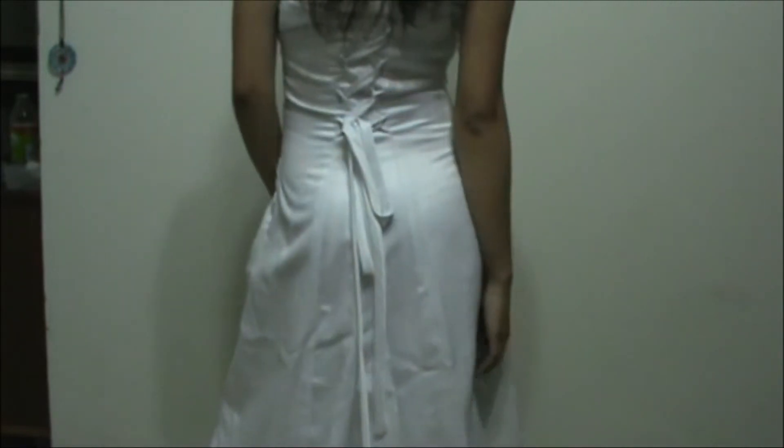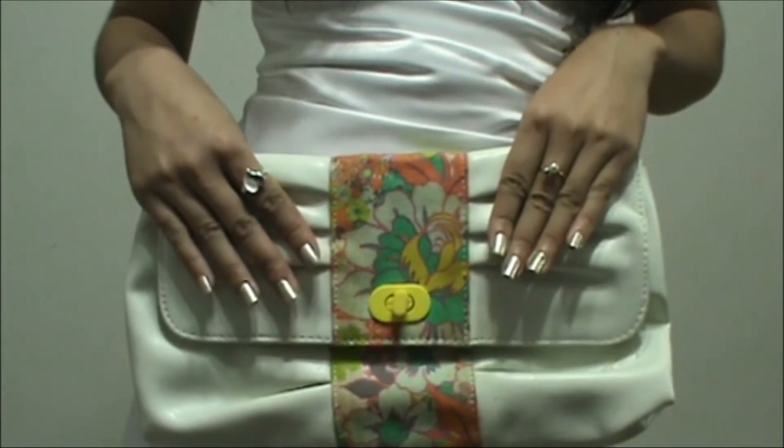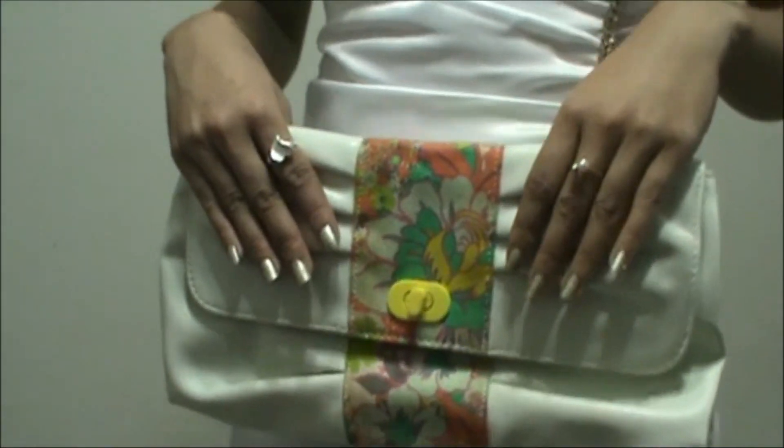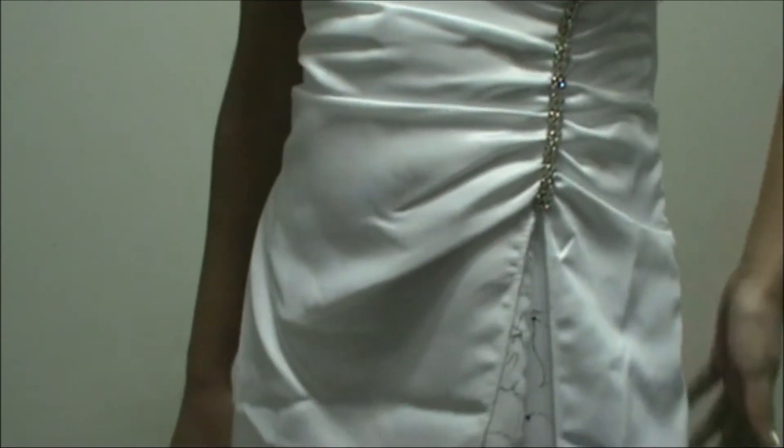So this is pretty much my look, guys. I hope you liked it. Please thumbs up the video if you enjoyed it. Let me know if you have any questions, concerns, or comments — just leave them in the comments below. This is the final look. Thank you so much for watching. I'll talk to you guys in the next video. Bye!